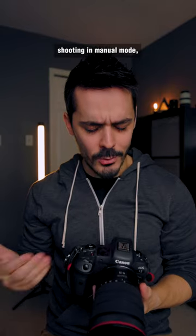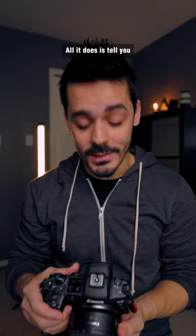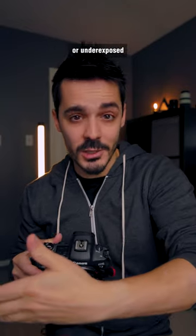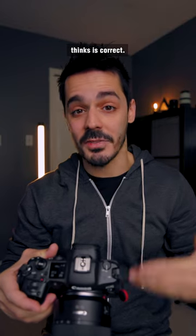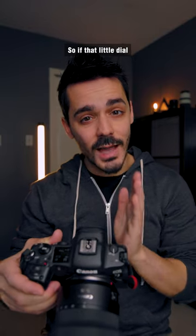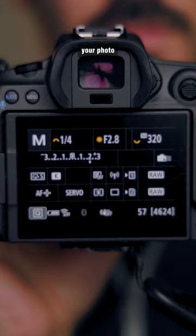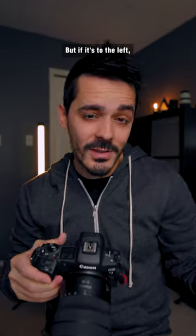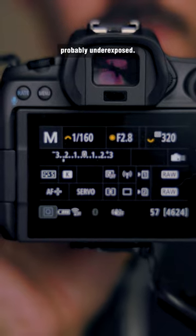But if you're shooting in manual mode, it doesn't actually do anything. All it does is tell you if your photo is overexposed or underexposed based on what the camera thinks is correct. So if that little dial is to the right, that means your photo is probably a bit overexposed. But if it's to the left, it means your photo is probably underexposed.